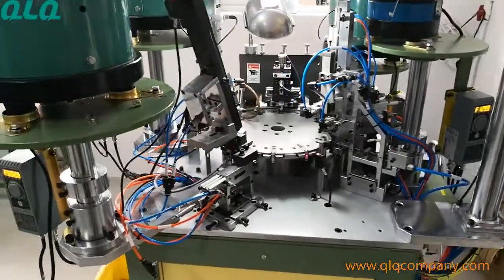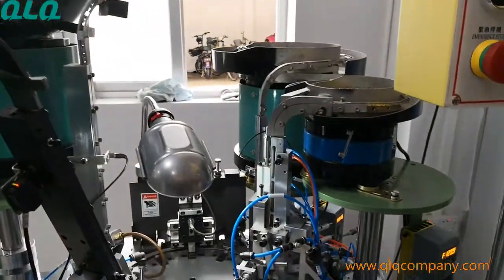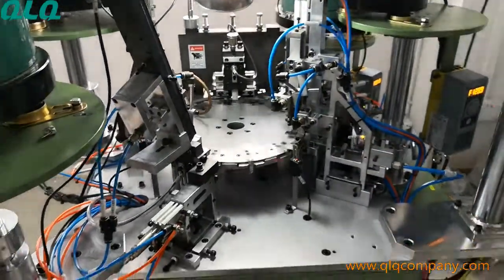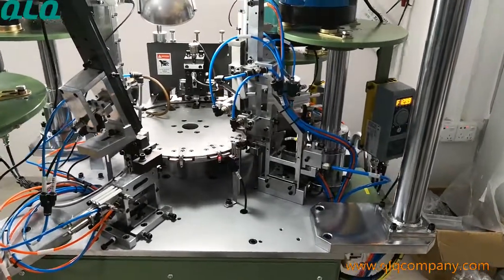For the machine, if the slider body, cap, munking, and the puller are very smooth without any burrs, normally the machine can run very smooth.